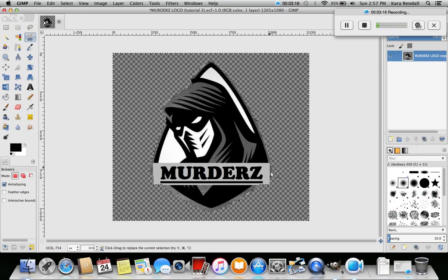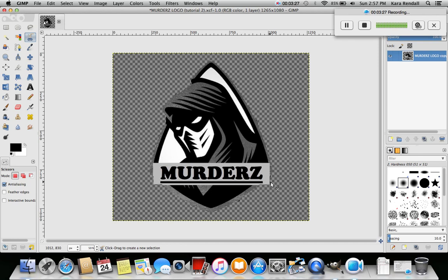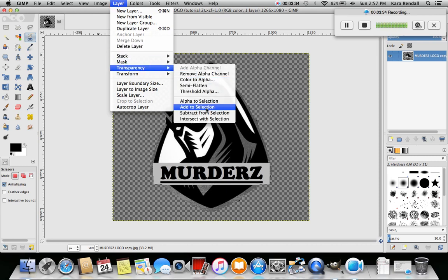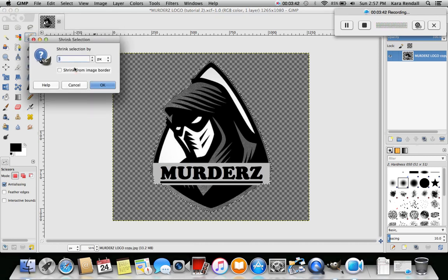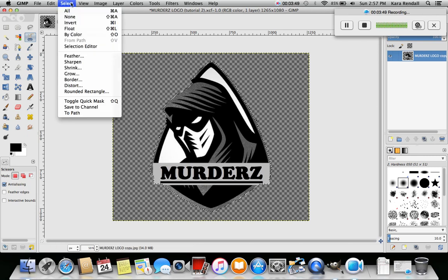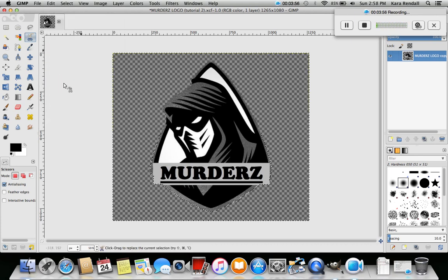Now you can see there's even less black stuff - there's still a little bit left. I don't want to leave it like that so I'll go through it one more time. Layer, Transparency, Alpha to Selection - now we have it selected. Go to Select, Shrink, two pixels will do it. Go to Select, Invert, then Edit, Clear - awesome. Then Select None. There you go - now you can see the outside is totally clean and sharp.